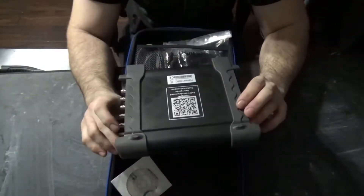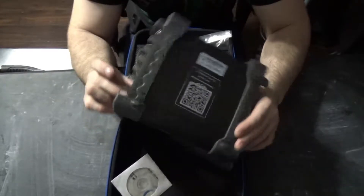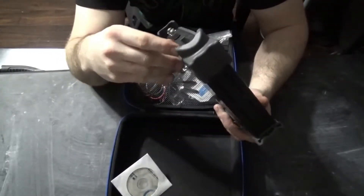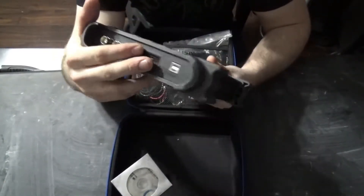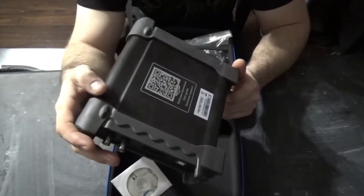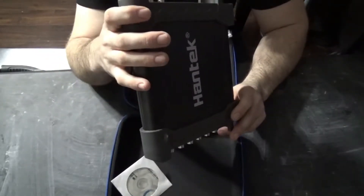If you go on the 1008 — oh, this is actually the C model. It said B when I ordered it. That's odd. I'm going to have to contact the seller about that. They updated it, so it actually breathes better apparently, and it's not going to overheat. This unit really doesn't take much power when you hook it up to a laptop or a tablet — the power usage is very, very minimal.